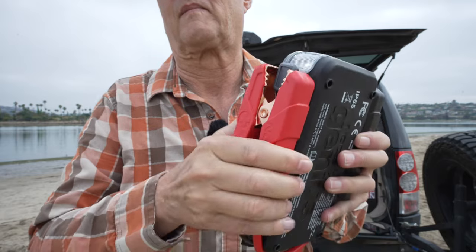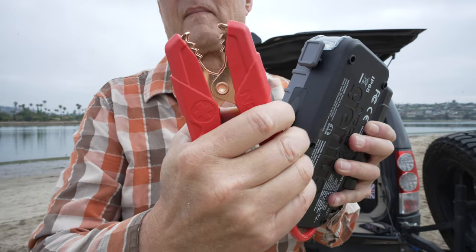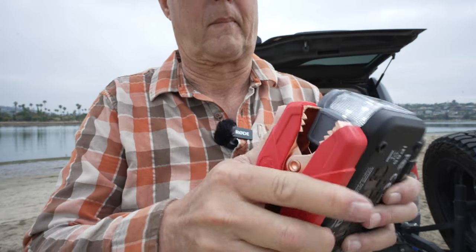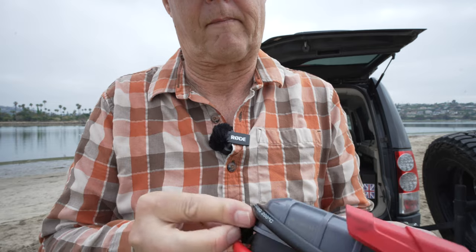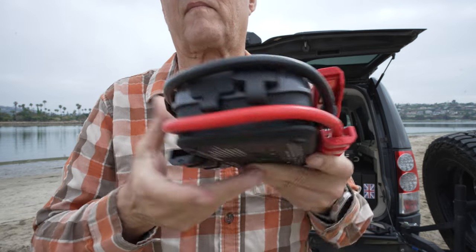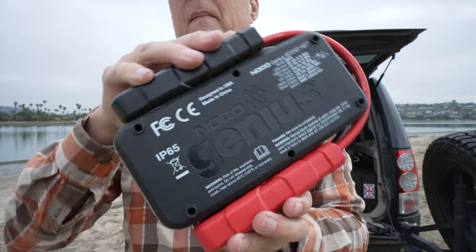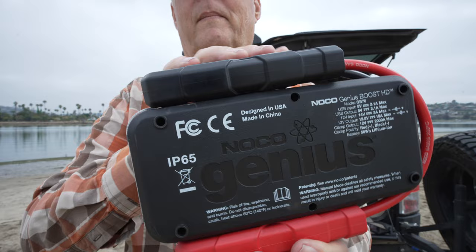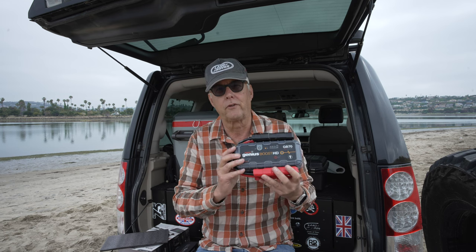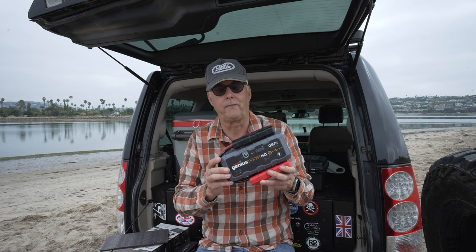The unit's pretty heavy, very well built — you can feel it's just a quality item. Anyway, it gives me a lot of peace of mind to have this in the LR4. If you had to get somebody to come back and jump you out in the backcountry, it costs a lot of money. So spending a little bit of money on one of these I think is a good thing. That's my review — this is a long-term review, I've had this three, four, maybe five years.